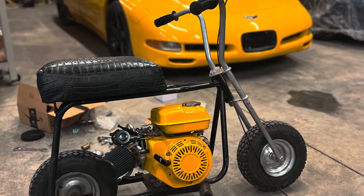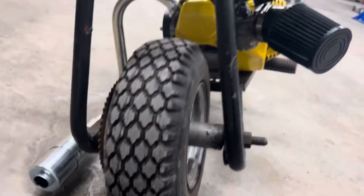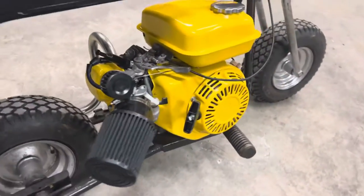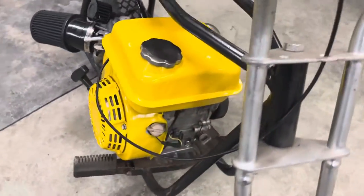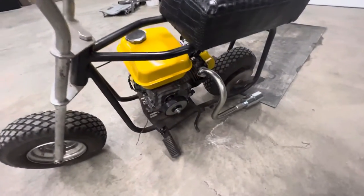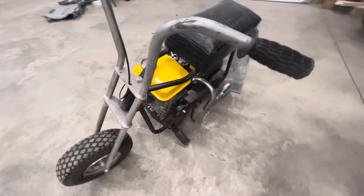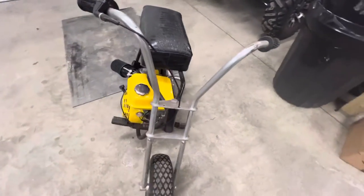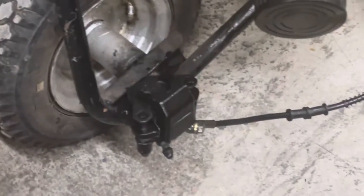Now we're going to get this thing driving and moving. Test fitting it up for the first time — everything fits pretty good, I like it. Definitely got to do something about the rear tire though; the sprocket's not the right size and I have no way of fitting a brake caliper on that, so that's going to get changed.